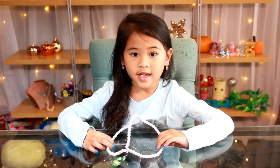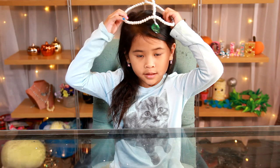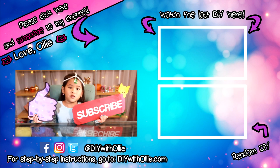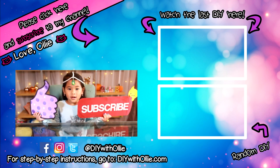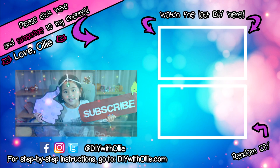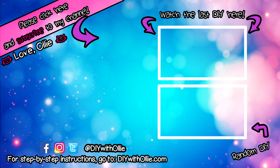That's it! We're done! Does it look so pretty and cute? Please like and subscribe for more DIY videos! Let's get making, let's get baking, let's get arty and messy. DIY with Ollie.com!